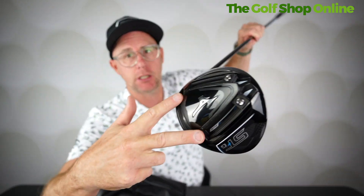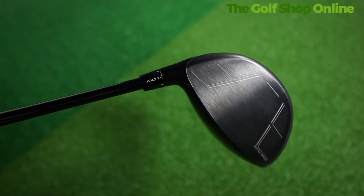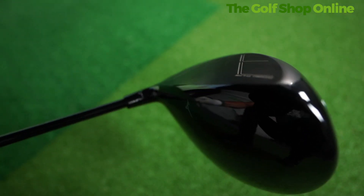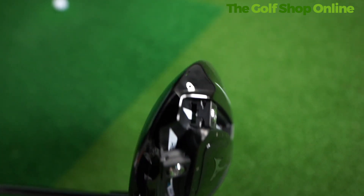Tech wise, we get adjustable rails in the bottom. We also get an extensive adjustable neck. This is a more compact head design — it's 440cc. When you put it down by the ball, it doesn't look particularly small to be honest, because I think it's quite deep, but you aren't going to gravitate to this one if you want the most forgiving driver out there.